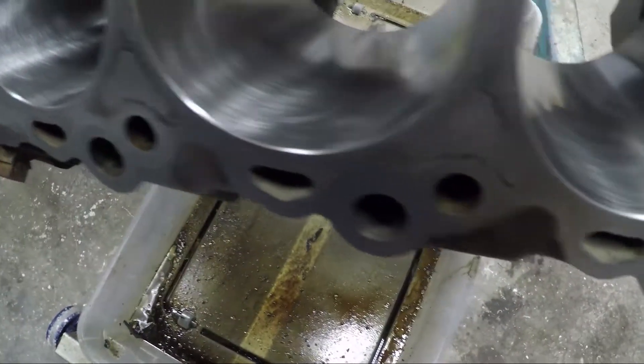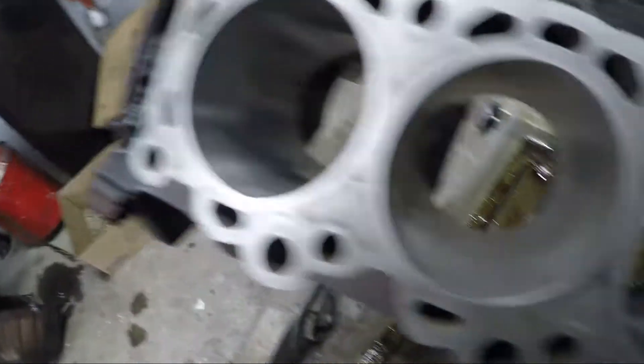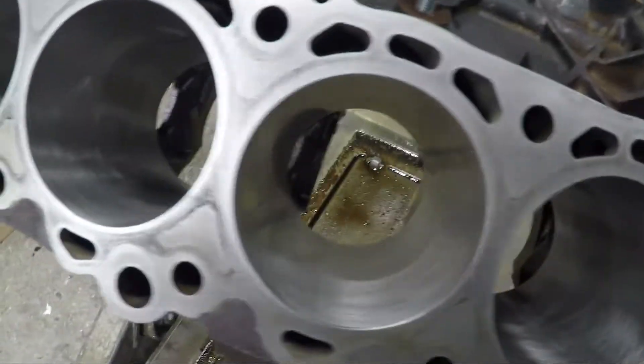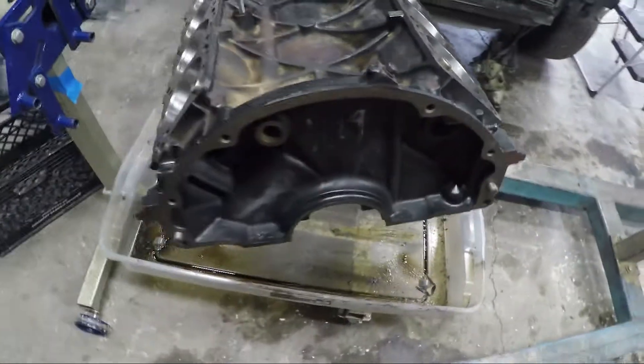A little bit of scoring there, just a tiny bit. They were all beat up pretty bad before, but overall that looks pretty good. I'm pretty happy with that. I think that's going to work out nicely.